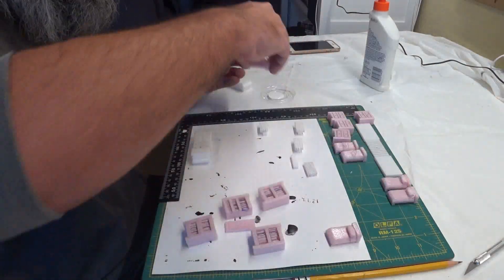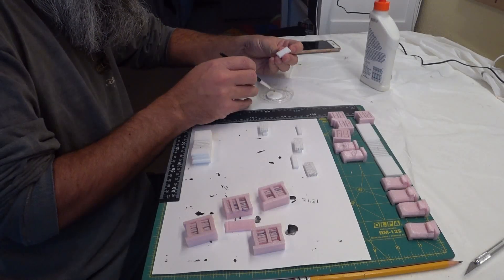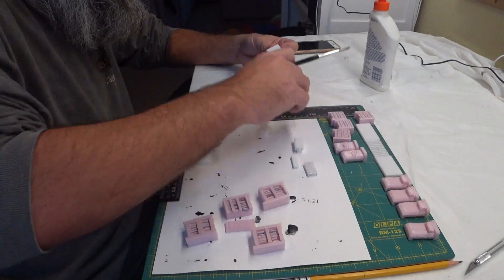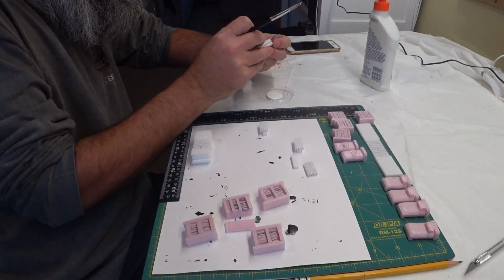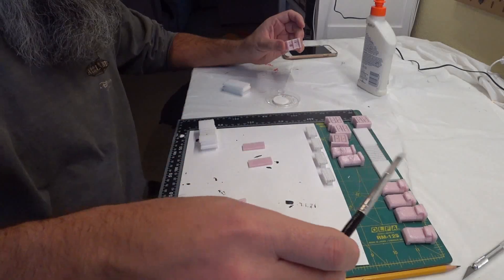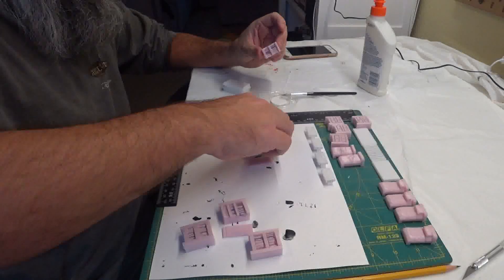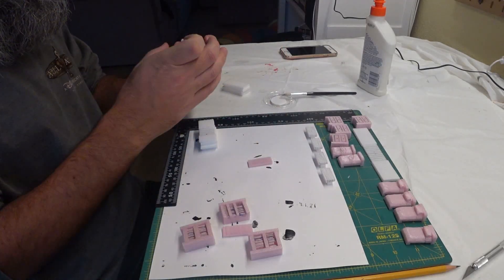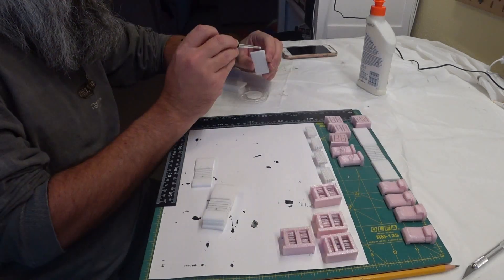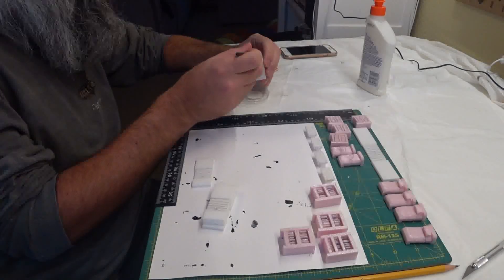Then I glued the little tables together and glued the sides back on the bookshelves. Then I glued the walls together using my right angle ruler to make sure they were square.